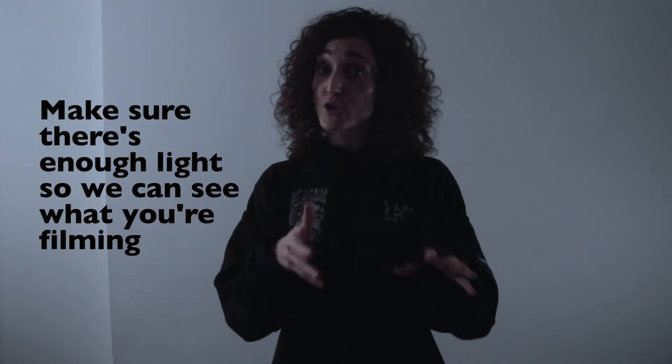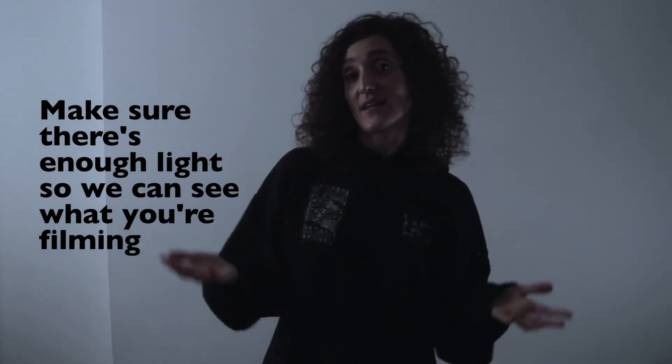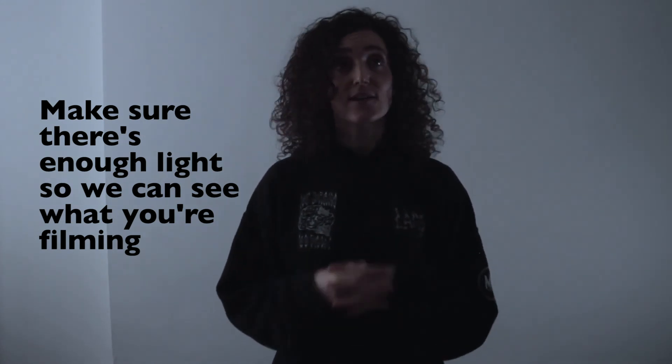My final tip would be about light. If you're in a place that's too dark or a bit dingy, your viewers might not be able to see you properly and see all your amazing footage. I would recommend getting some good light — that could be from a window, if you're outside, or just from the regular light in your house. Try to make sure there's enough light so that we can see everything that you're doing.